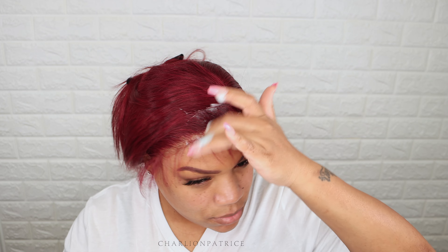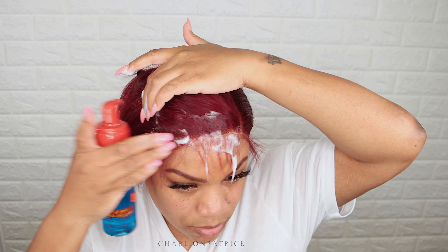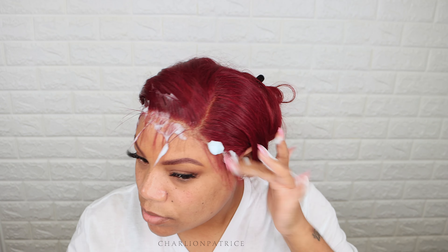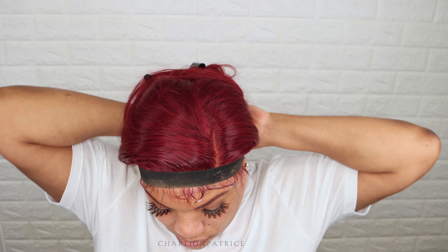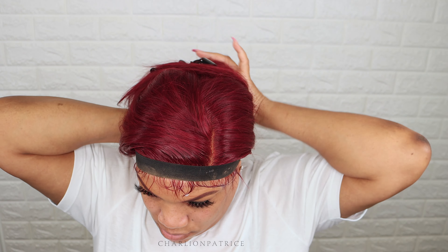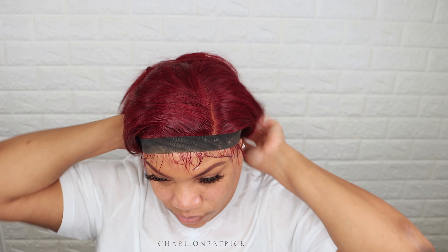I'm taking some baby hair out, cutting those down, then applying some mousse and wrapping it with the elastic band. Then I went and did my makeup and my baby hair — and this is how it looks.